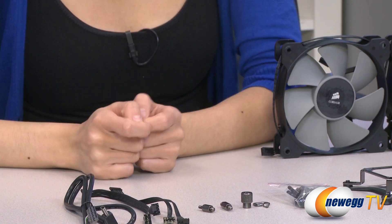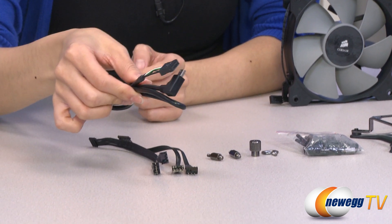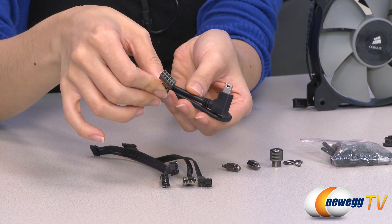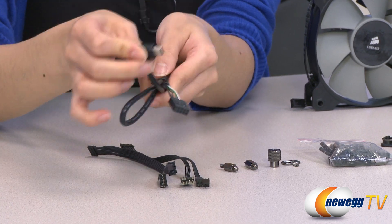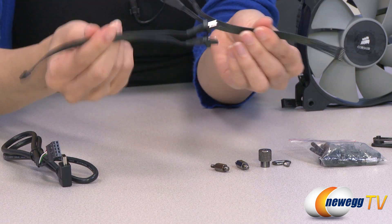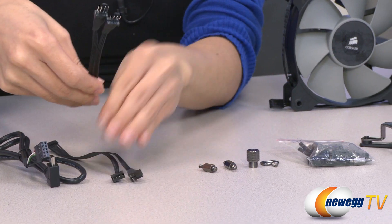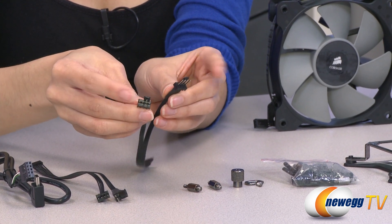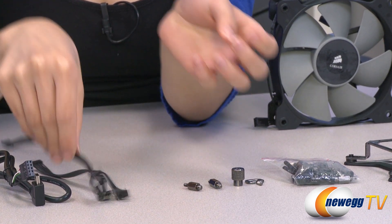Now for some cables. This is your Corsair Link cable — this end plugs into any USB 2.0 port on your motherboard and this end onto your water block. You also get two fan power cables so you can plug in four fans for a push-pull configuration, and these are four-pin connectors so you can plug in PWM fans.